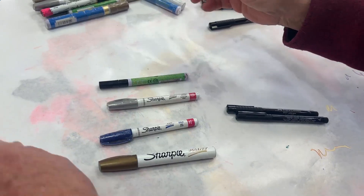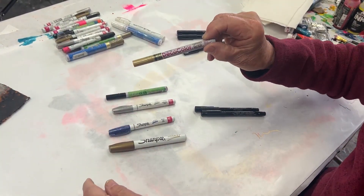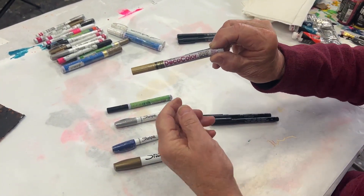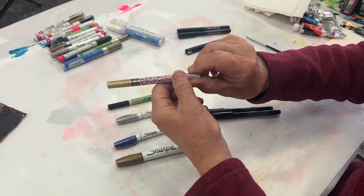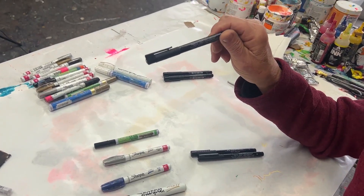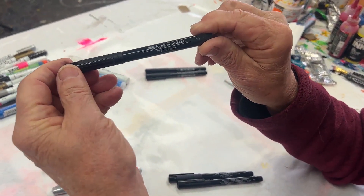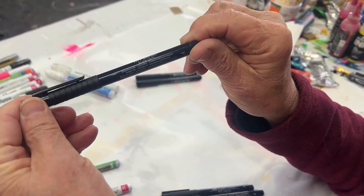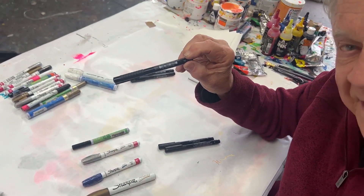My favorites happen to be Deco Color, available in every art store - Deco Color as in decoration. They come in black, silver, gold, and various colors. For my acrylic paintings I use the Faber Castell Pitt Artist Pens. They're known as conservation quality inks, and once they're dried, they're permanent.